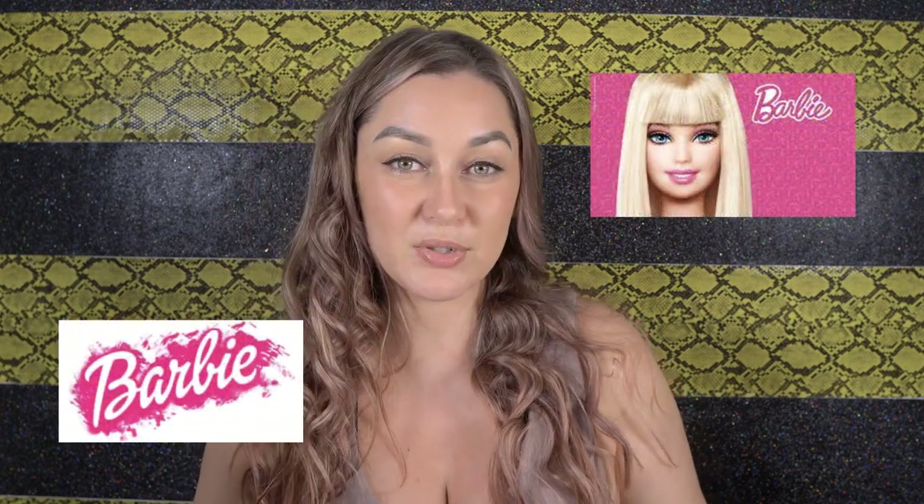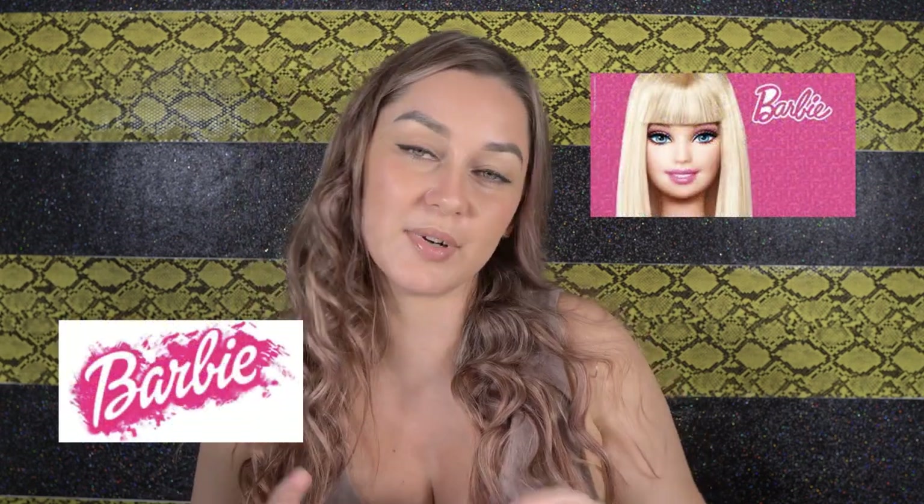Hi everyone, it's Mel here from Gelcanny. In today's video, I'm going to be doing my very first set of Press On Nails. It's going to be a Barbie theme and I'm going to be doing some future giveaways for Press On Nails if you guys are interested. Let me know in the comments if you guys like Press On Nails and if I should do some customised Press On Nail giveaways. Alright, let's get on to the video.